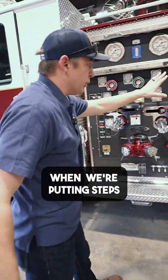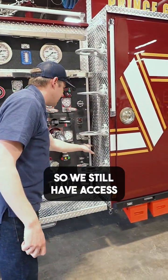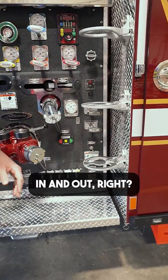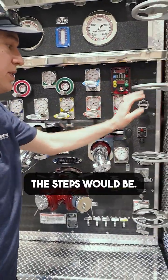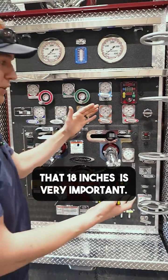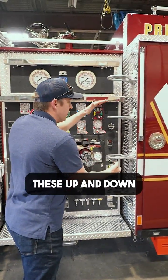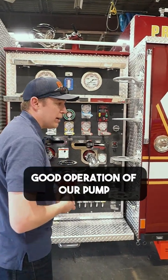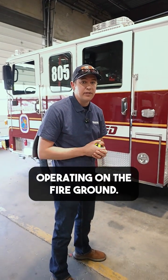Some things to consider when we're putting steps, especially near our pump panel, is where our valves are located. We still have access to operate our valves in and out. We want to make sure that we're not putting any discharges right next to where the steps would be — that's why that 18 inches is very important. If we understand that number, now we can kind of move these up and down and locate those so that we have good operation of our pump while we're operating our master stream or just generally operating on the fire ground.